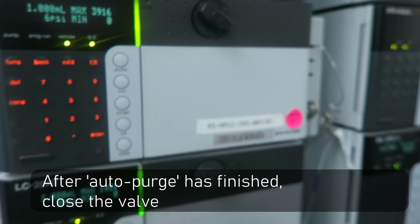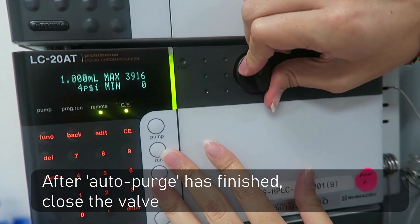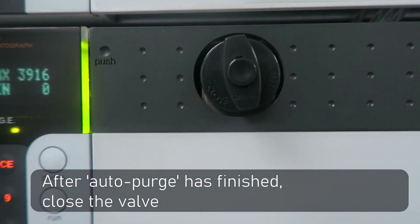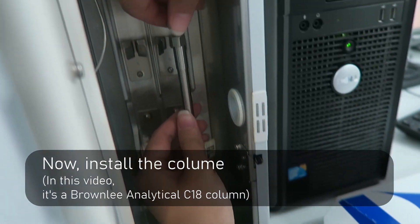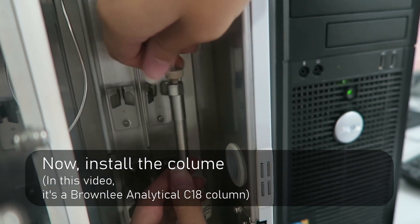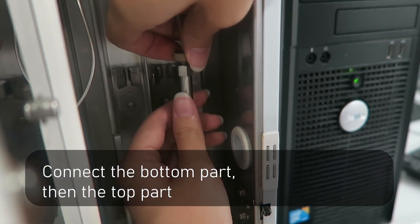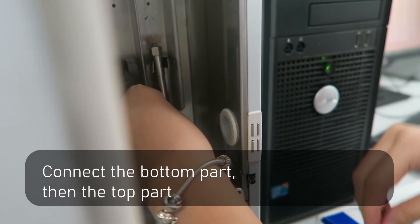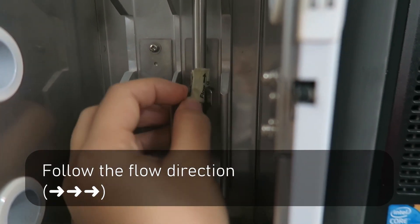After running, you can close the valves. Now you can install the column. In this video, this is a C18 column. Connect the bottom part first, then the top part. Remember to follow the flow direction.